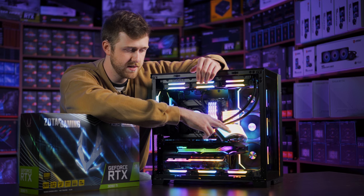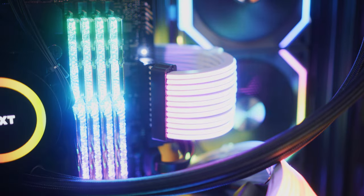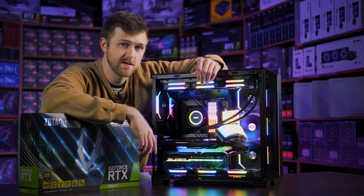We've got the Lian Li Strima Plus ARGB cables — the graphics card one plugged into the 3090 Ti and the 24-pin one for the motherboard. It's really simple — they just light up and you can change the color. At the minute we've got it set to the same rainbow effect as the fans.